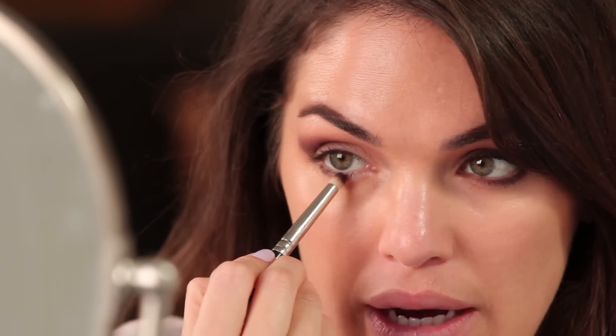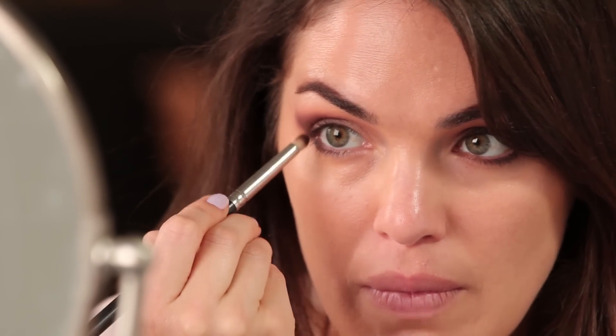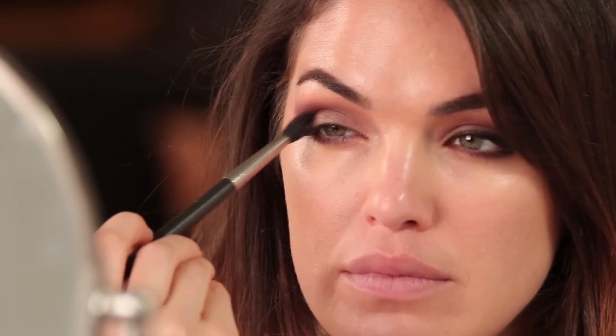Also with this brush, I'm dipping it back in the Embark, tapping out any excess, and then I'm going to run it along the lower lash line, starting in the outer corner and kind of making my way in. If at any point you feel like it's looking a little muddy and you just want to blend, just make sure your fluffy brush is clean and then just go back and forth and blend it out a little bit.